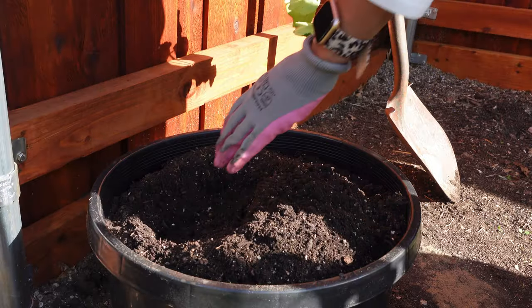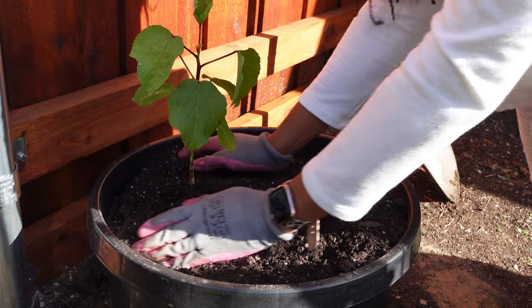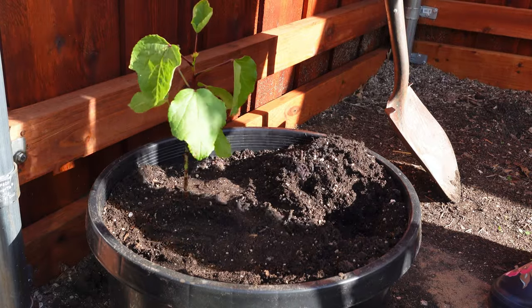Hardening off these seedlings has helped to get them ready not only for the sun, but we've been having some pretty heavy winds. So it looks like the stems have gotten thicker and they should be ready to withstand some of that heavy wind we've been getting.